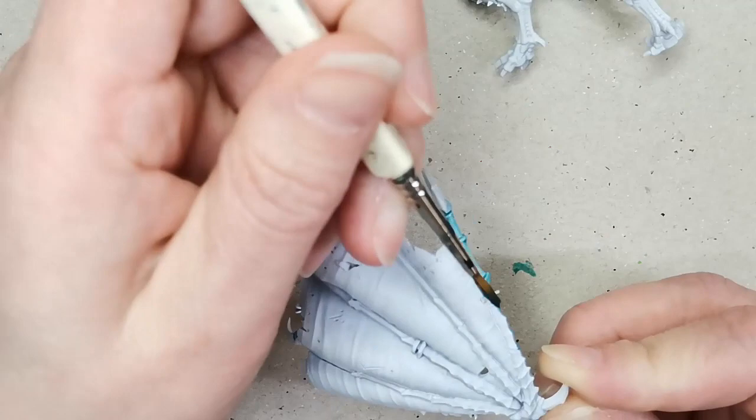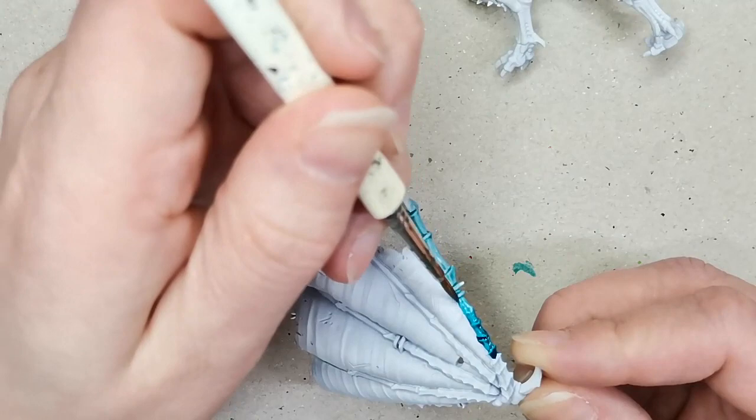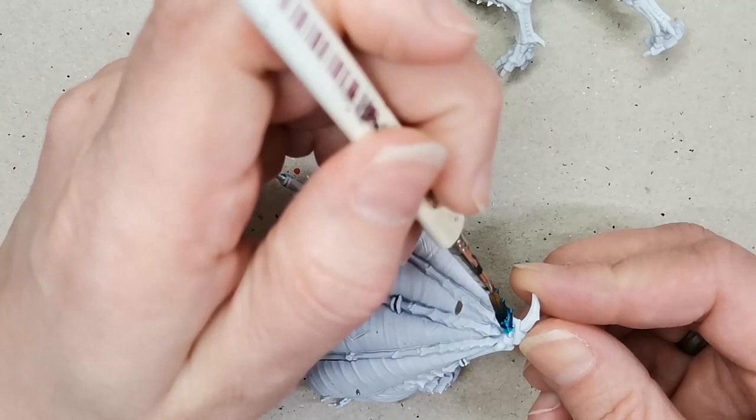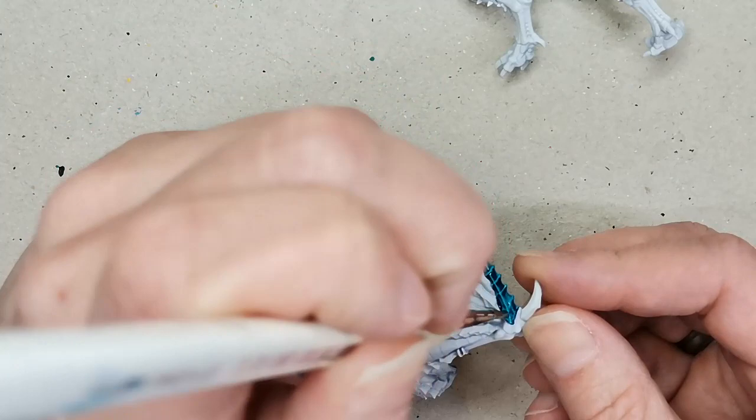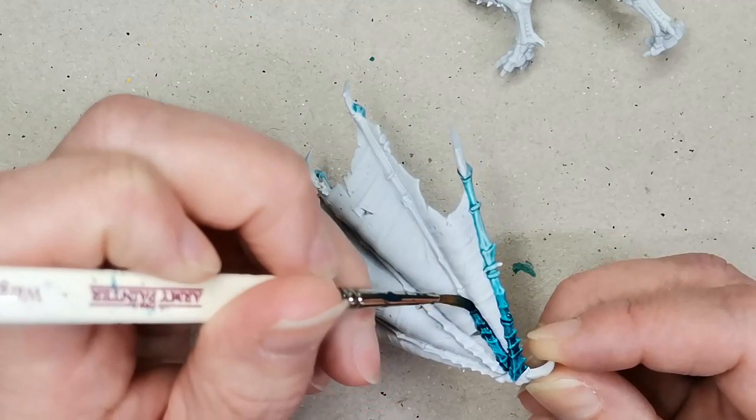For the wings I use first Aethermatic Blue, which is a lighter contrast color, and then Croxical Scales, which is sort of the same color but a little bit more intense. I do a quick wet blend — I want the tips of the wings to be a little bit lighter, and then where all the rips from the wings come together to be a little bit darker. There isn't a really good naturalistic reason for it; I just think it looks cool that they don't have the exact same colors all the way through.